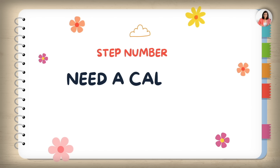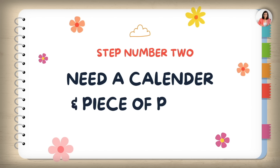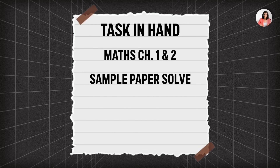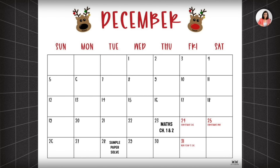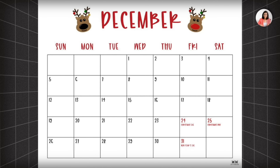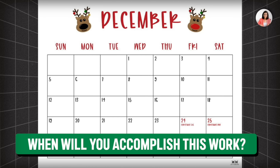The third step: you need a calendar and a piece of paper. On the piece of paper, write down whatever tasks are at hand — Chapter 1, Chapter 2, solving the sample paper. Put these goals into your calendar to make them achievable. At night, before you sleep, prepare your to-do list on the piece of paper and schedule it in the calendar, so that you know exactly what you will accomplish the next day.